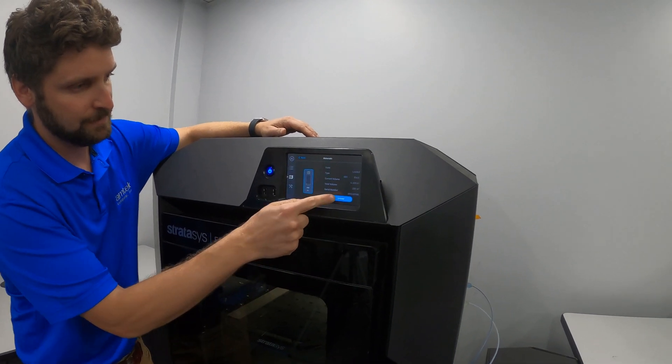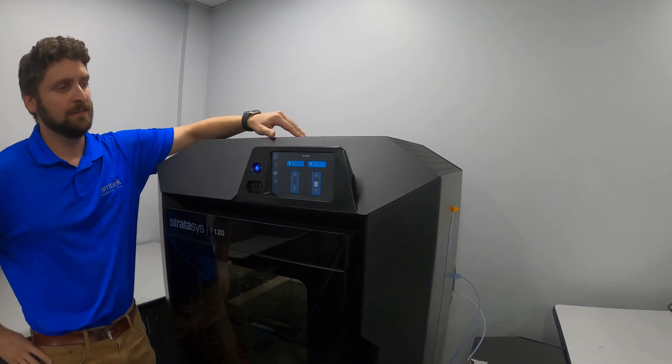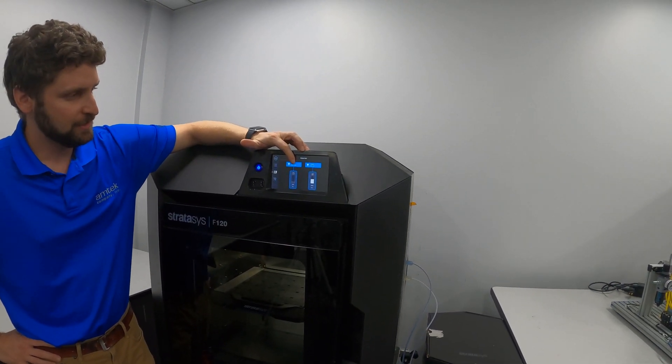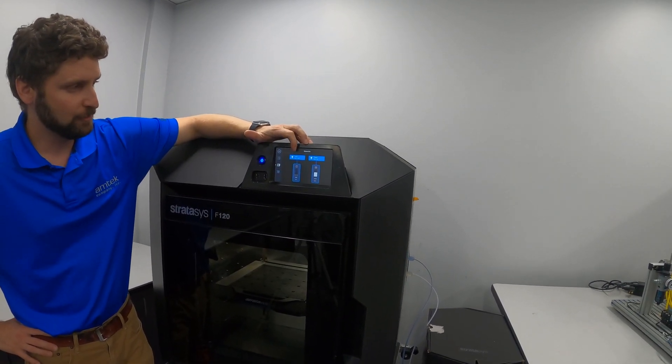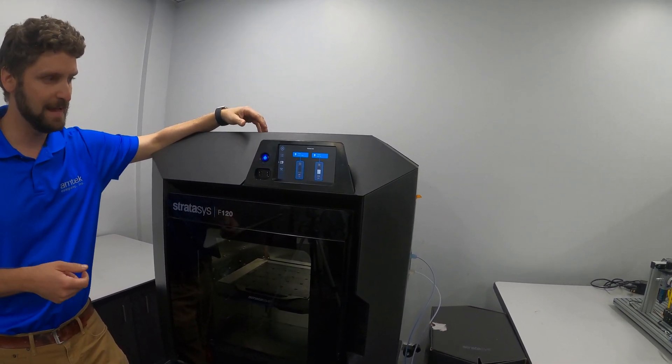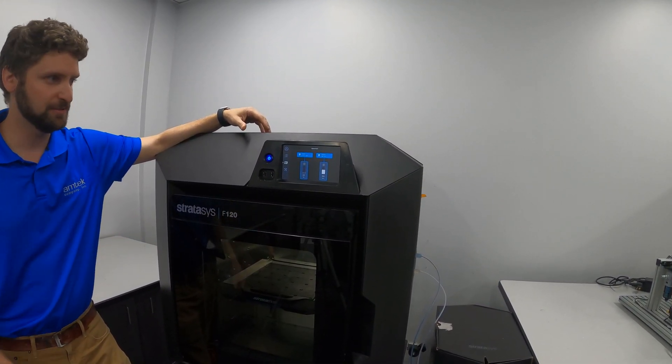I'm going to press the model, press unload, and our head is now heating up. We can see the set temperature is 120 degrees — it's at 81 and rising. Once it gets to 120, the motor in the head is going to pull the material back, and at that point it's going to prompt us to pull the material out of the machine.